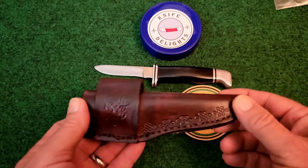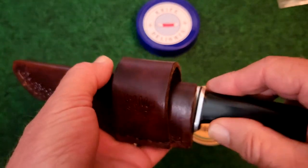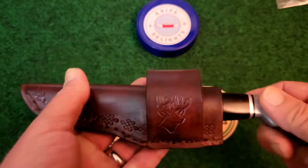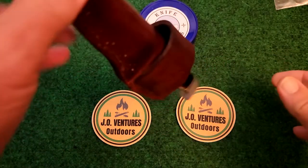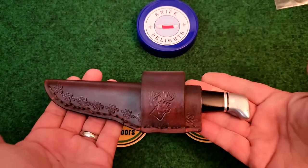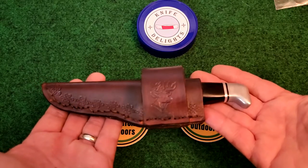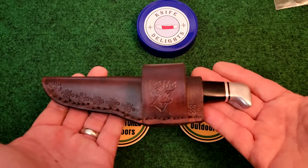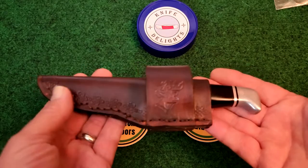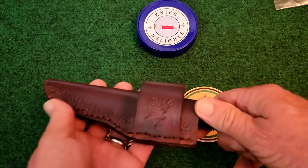This is a very sturdy sheath. I'll go ahead and get it put in here — and it is in there tight. Look at that. No wobble whatsoever. Fits very well. John, you outdid yourself. This is absolutely gorgeous. Wow.